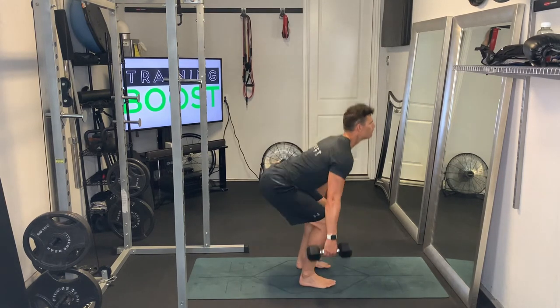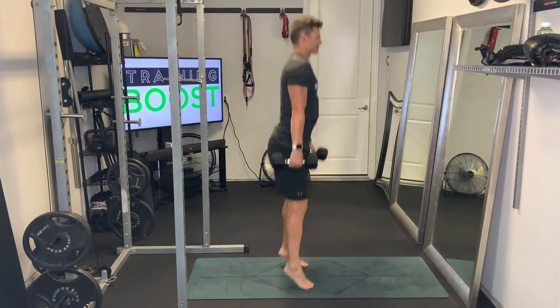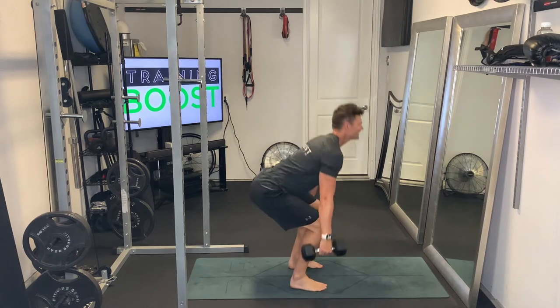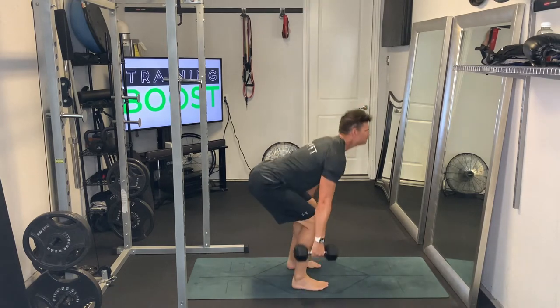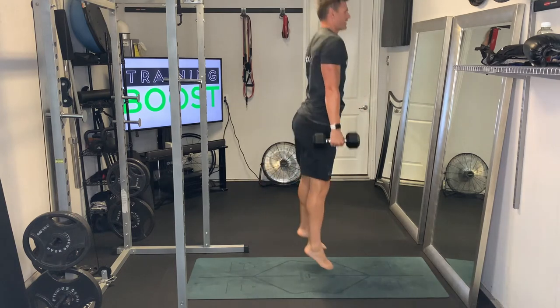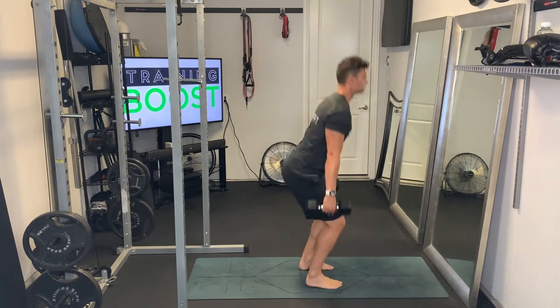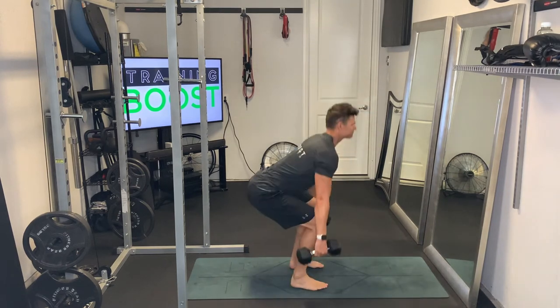We're going to have our hands at our sides holding dumbbells. We're going to get down into a squat. Feet are facing forward, feet are at hip width apart, drive our knees out as we squat down, and then we're going to explode up off the ground, driving off the ball of our foot. Make sure that you're being explosive, creating some space between your feet and the ground.